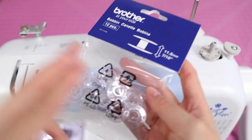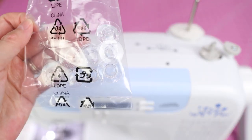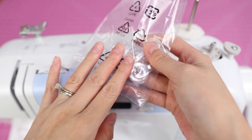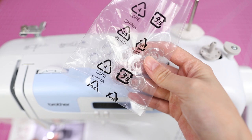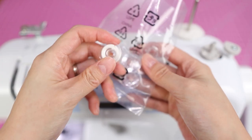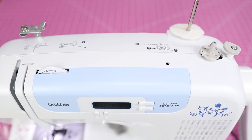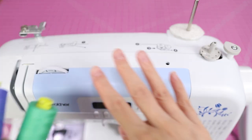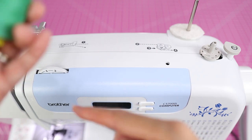These are the Brother brand bobbins that work with many Brother machines. I highly recommend getting yourself a couple bags of these, because every time you do a different thread color you'll want your bobbin thread to match. You may end up having 20 or more bobbins that are kind of half full. I've got one ready to go, but I'm going to show you how to wind a bobbin — it's very easy.